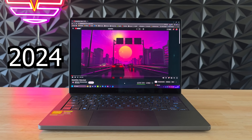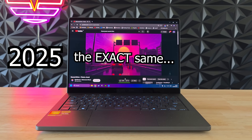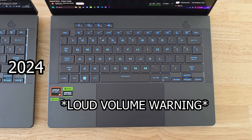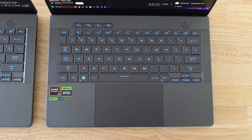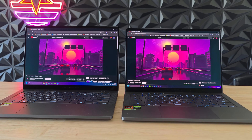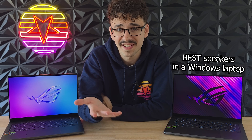When the 2025 model was revealed at CES, ASUS said on their website that they increased the volume by 252 percent — that's a pretty big claim. But honestly, they sound exactly the same and get just as loud. The 2025 G14 does not get any louder than the 2024 model. I really don't know what ASUS meant by this because these are literally the exact same speakers. Not complaining — the Zephyrus G14 has basically the best speakers of all Windows laptops I've tested — but it's a pretty odd thing to put on the website.